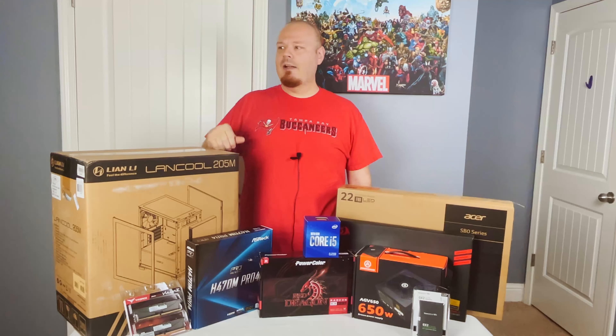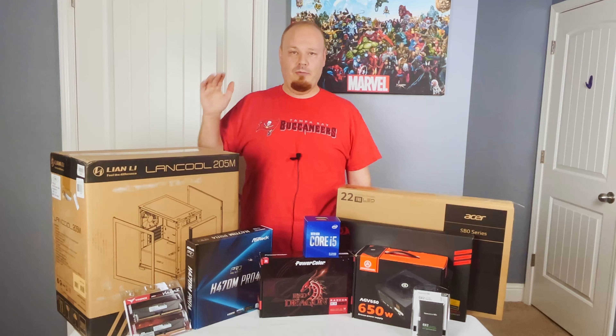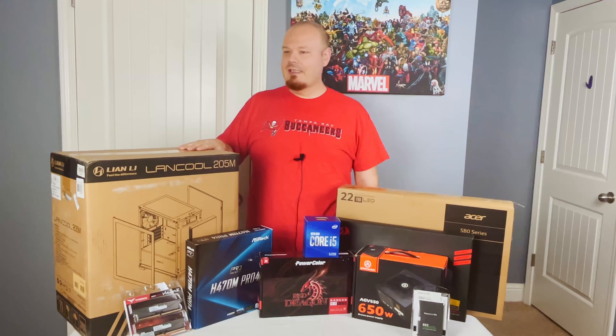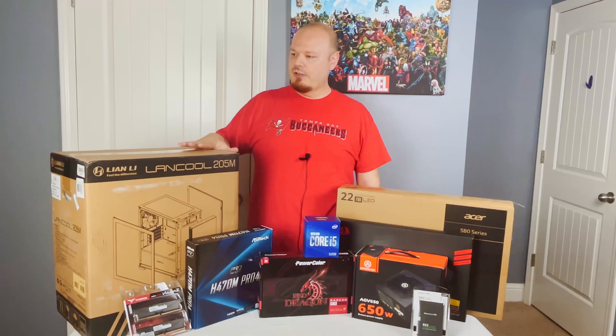Our sales associate at Micro Center told me that it does have two side inlets and with the way you mount the fans it gets plenty of air into the case, so I think we should be okay with that. We're going to test it out, we'll do some benchmarking — this isn't Gamers Nexus so don't expect that — but we're going to see what it does and I think it will be okay.